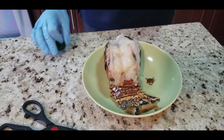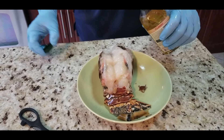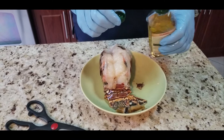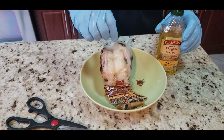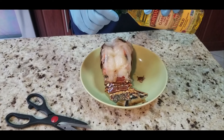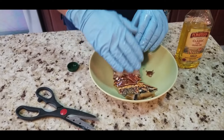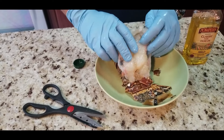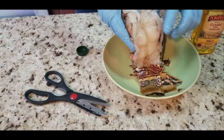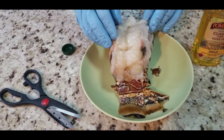Next we're going to add some olive oil to the outside of the lobster and just rub it down. You can see I'm wearing gloves — this thing gets pretty slimy so you don't really want to be touching it too much with your bare hands. Rub it up with some olive oil, get it all nice and coated on the outside. I'll lift the tail so you can see how much meat is on there.